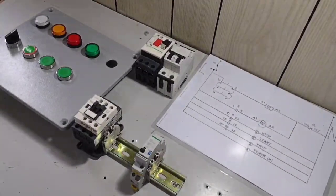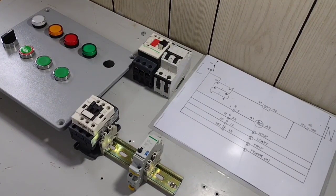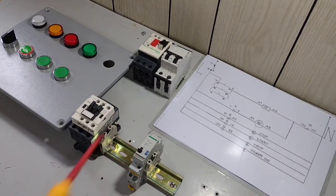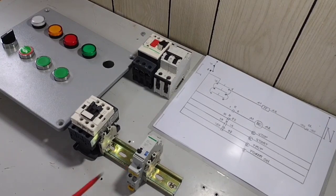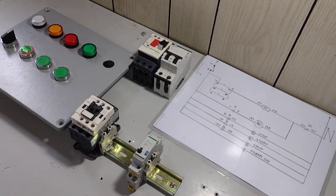Para po magawa natin ang control circuit na single push button functioning as stop and start in multiple location, kailangan po natin ng isang impulse relay. Ito po ang ating impulse relay. Ang impulse relay po, para magkaroon ng pagpapalit ng normal state ng kanyang contact — ang contact po niya is normally open. Para po mag-close contact siya, kailangan po natin siyang bigyan ng momentarily supply voltage.